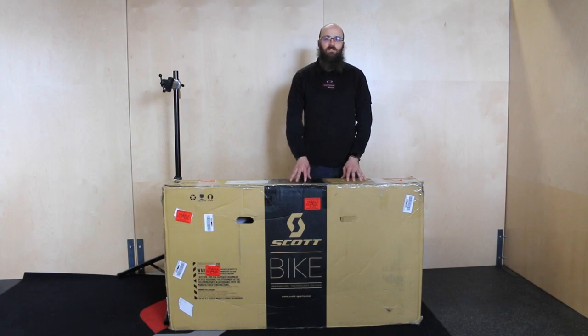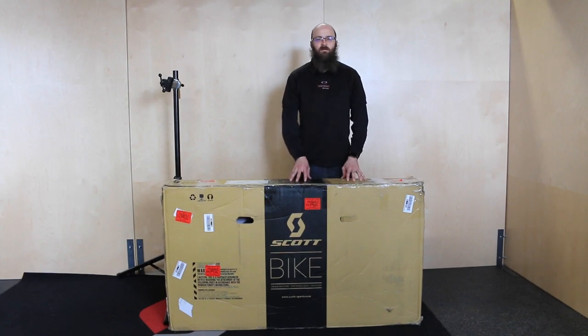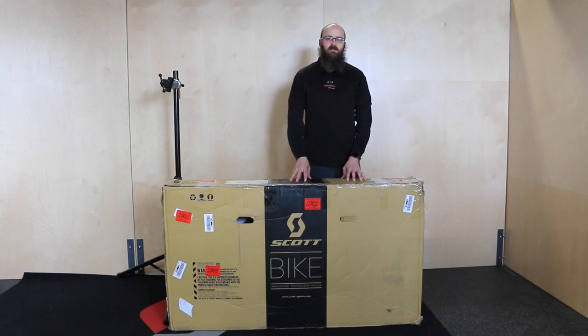You can do this assembly without a stand. Just remember that if you have to lay the bike down on its side to make things easier for you, lay it with the drive side up.